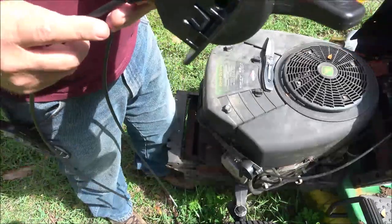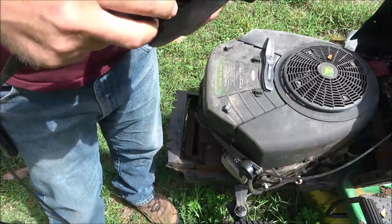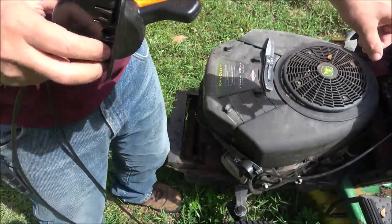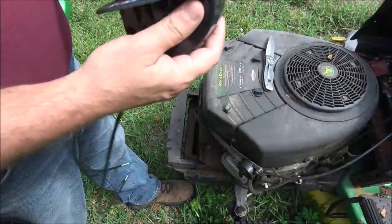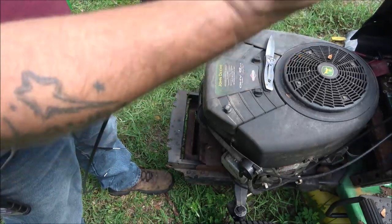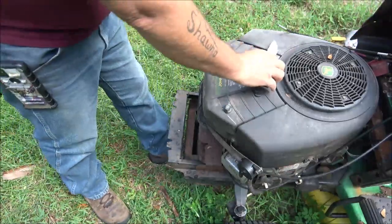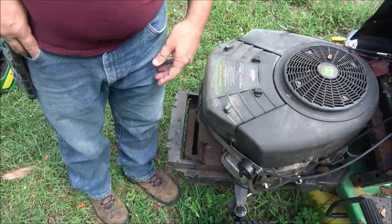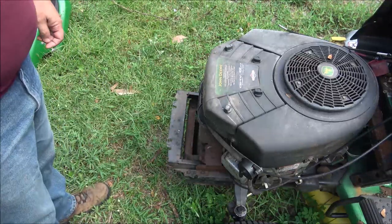Most people throw the extra cable away — I won't be, I'll keep it. There are little clips up underneath there, two on each side, and what you're going to want to do is push them in and push them up and out. But first let's go ahead and unhook these cables. The cable is not broke, so I'll be keeping the cables — it's just the handle. Let me go get a Torx bit.